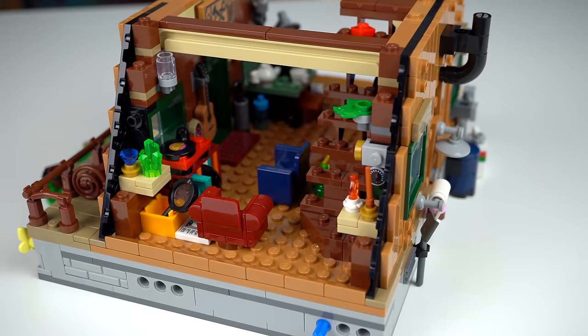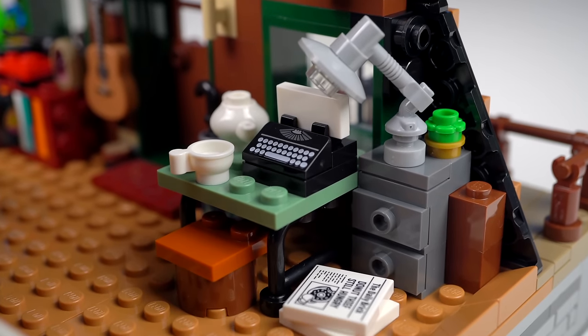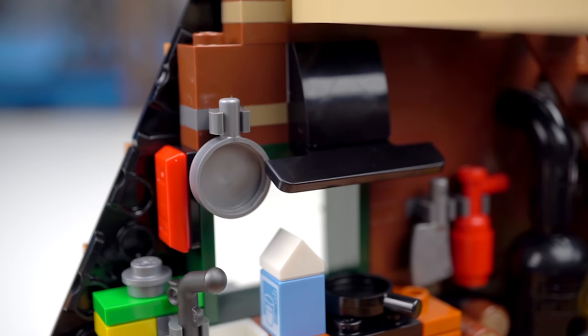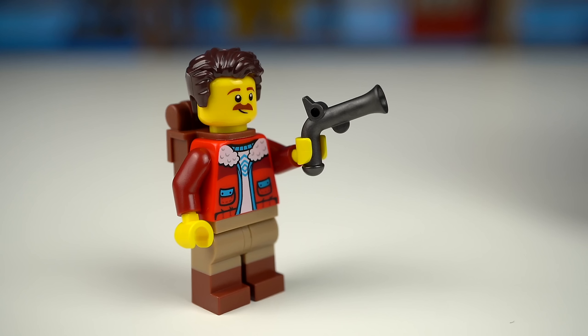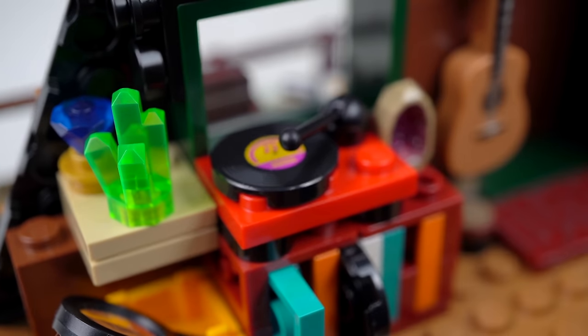This floor has an even crazier amount of details that are really fun to put together, like the desk with a typewriter — maybe a reference to yet another LEGO Ideas set. The wooden stove in there is very neat; the exhaust was made with a car spoiler element on its side, and the sink's faucet was made with the flintlock piece. In the couch area there's a collection of vinyl discs, a record player, and a collection of minerals as well.